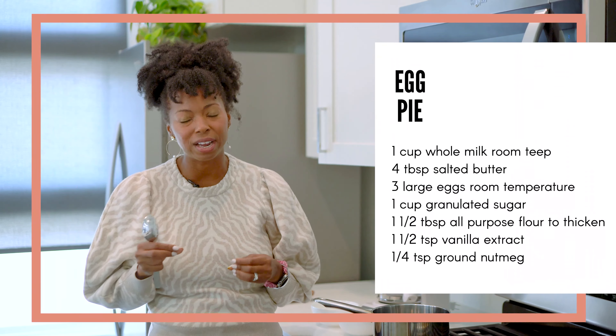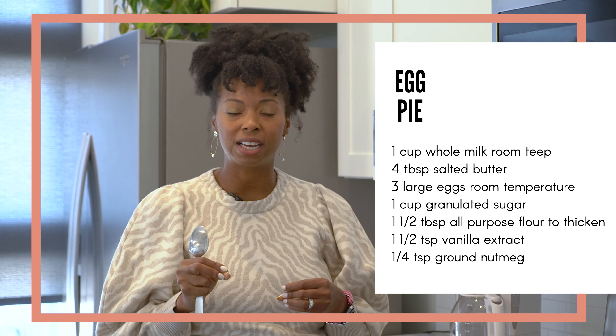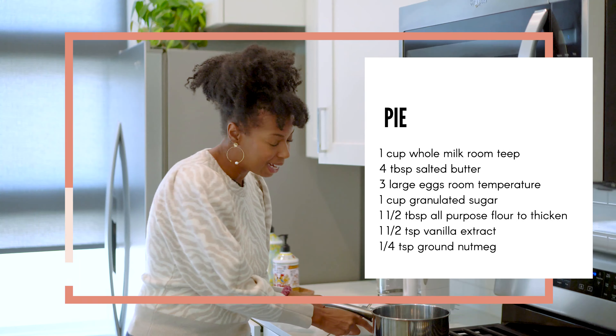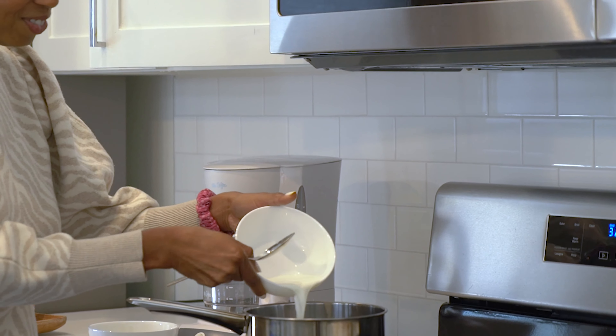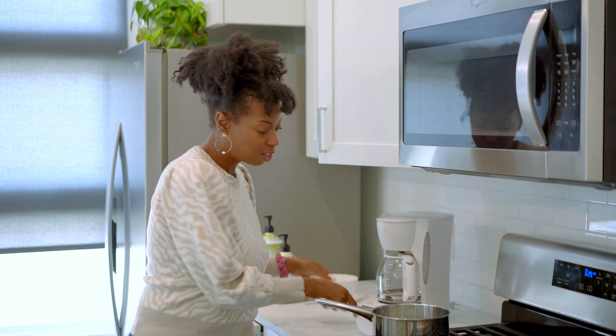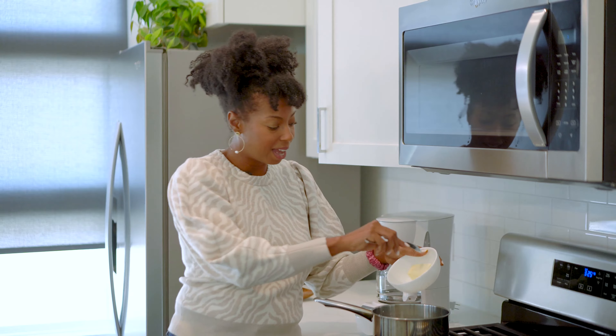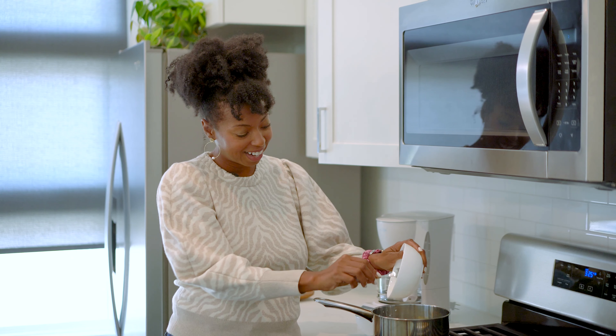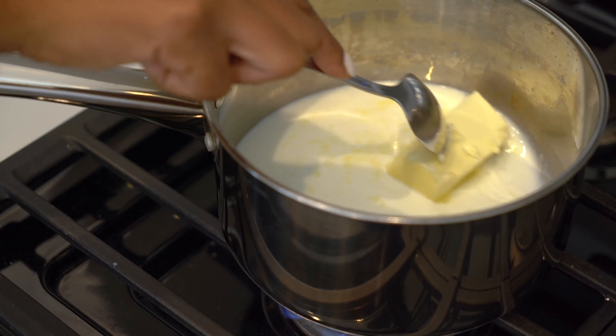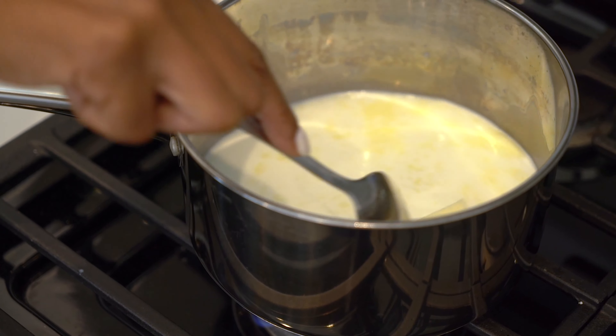To start, we've got to begin on our filling. This is really an easy pie to make, but the ingredients need to be just perfect. So we're going to start by adding some milk and also some butter to our pot here, and we're just going to let everything melt down together and let all of these ingredients start to mix.